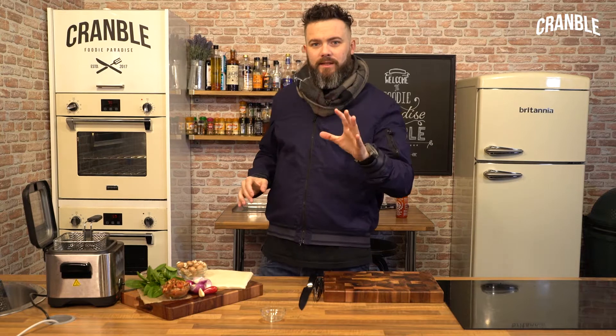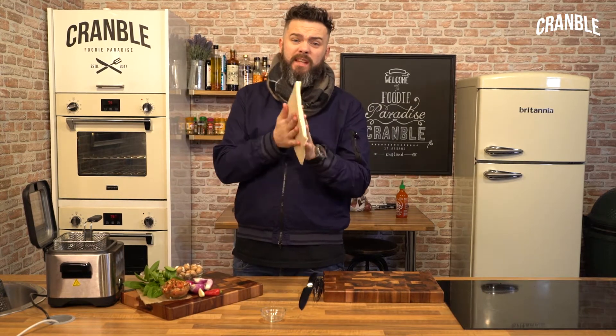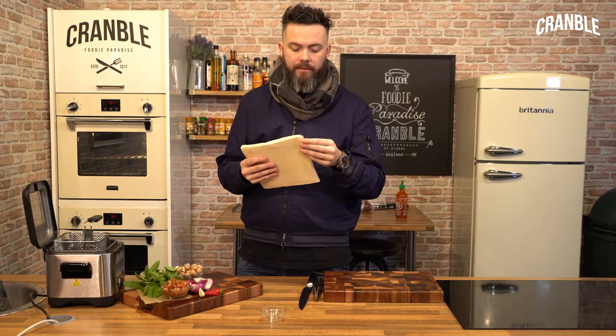So we're going to knock up some spring rolls today, really simple. You can get this spring roll pastry from any good supermarket or a specialist Asian supermarket — most big cities have them.